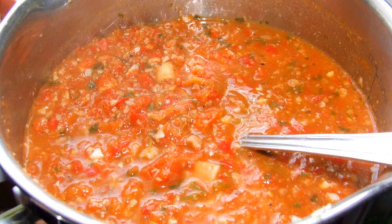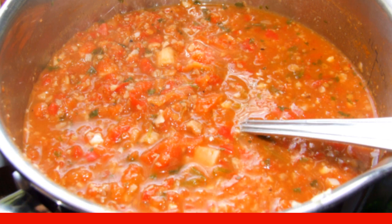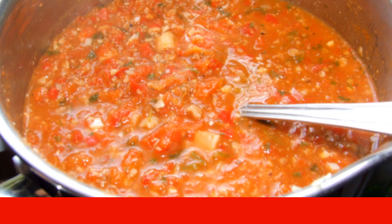On low heat, stirring, cook the edgica for 25 minutes. At the end, add the peeled and grated garlic.